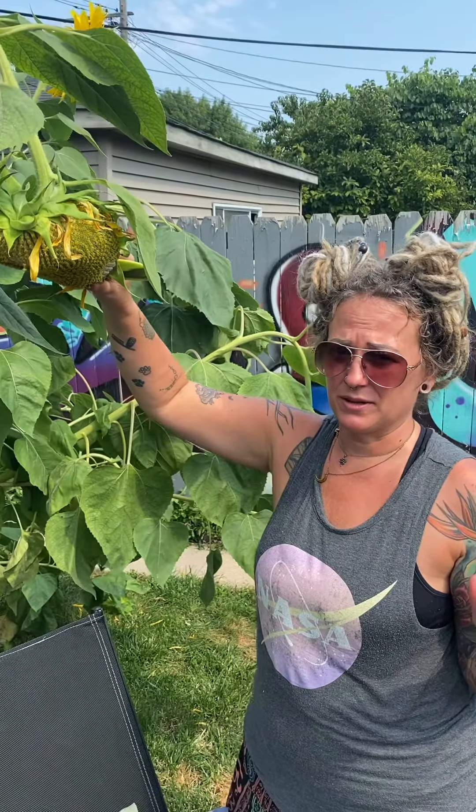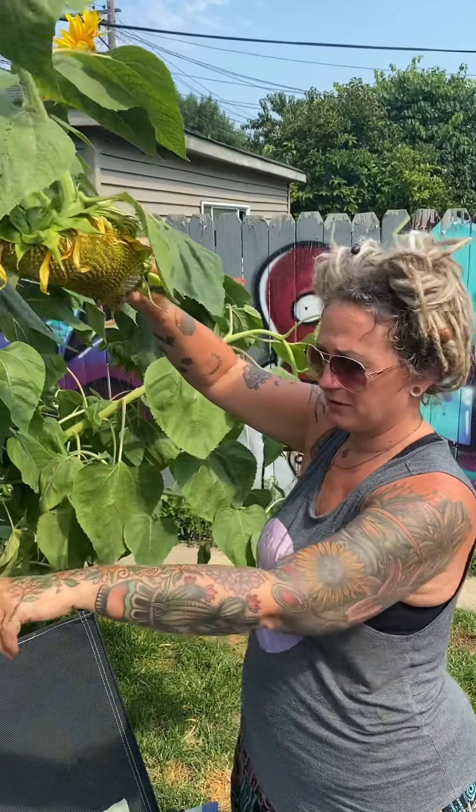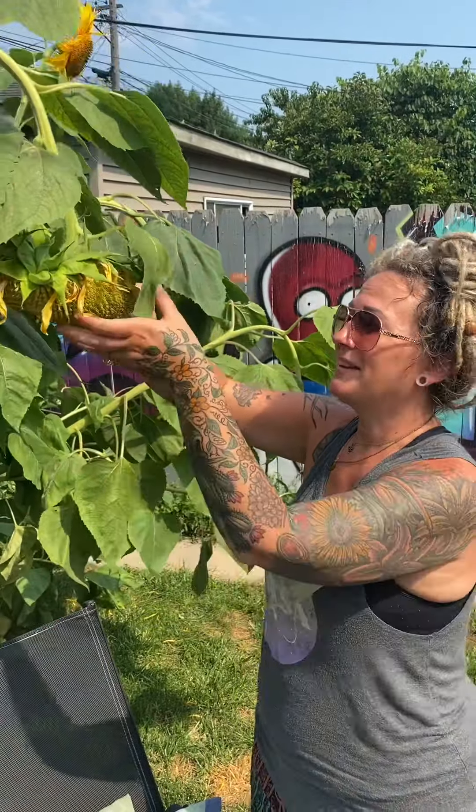Sunflower heads. I saw this on Facebook that you could do this and make like a sauce, so we'll grill these — actually not roast, on the grill — and then eat them for dinner.